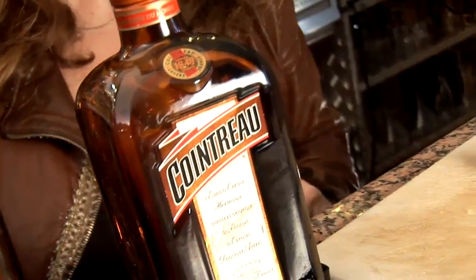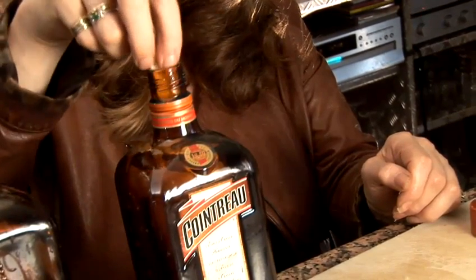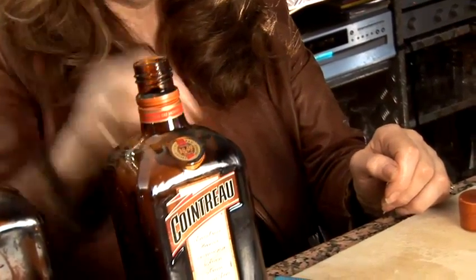If you like your Cointreau infused with a bit more sting, a bit more bitter, then you only need to leave it for about two weeks. But if you want it softer and smoother with more punch, it needs to be infused for at least a month. You need to test it at least every three days to make sure of the volume that you're working with.